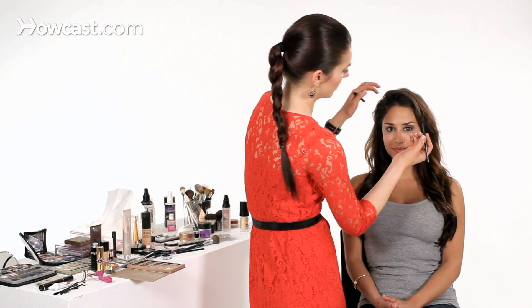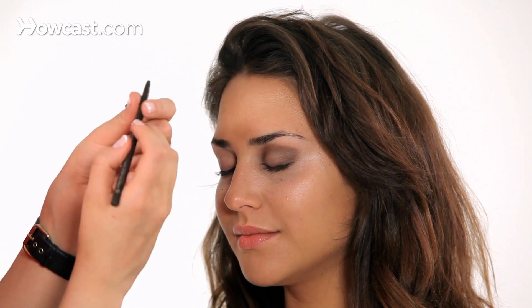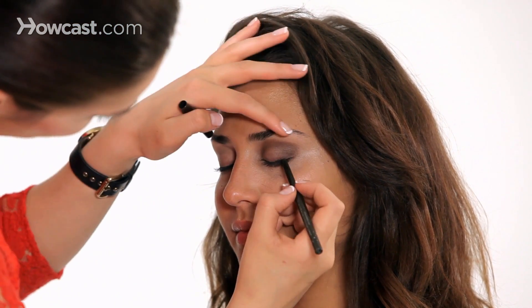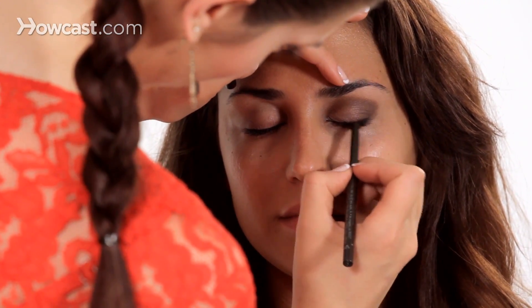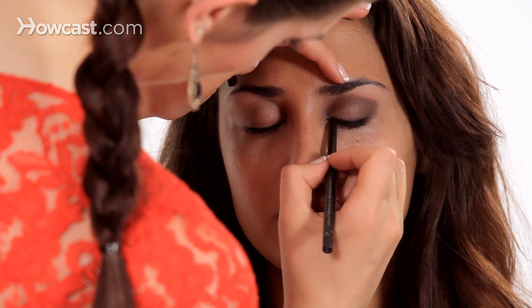Now I'm going to add the brown liner. This one actually comes in the palette that I was using. It's very waterproof, it's a twist-up pencil, goes on creamy, and you can easily blend it. Remember to stay as close to the lashes as you can when applying this liner — you don't want any spaces between the liner and the lash line.